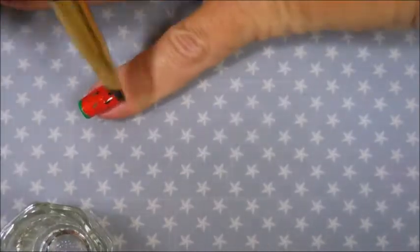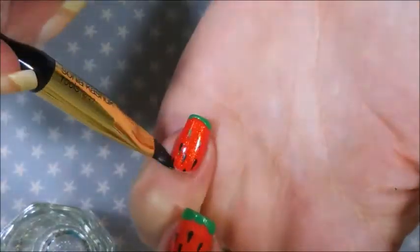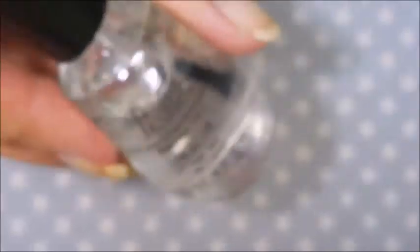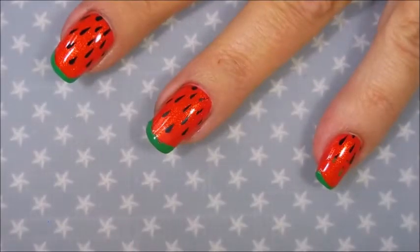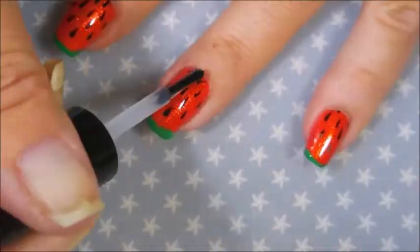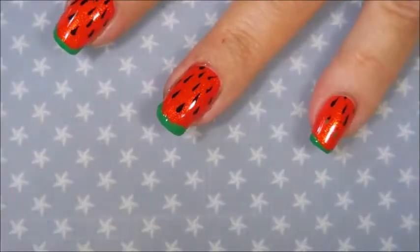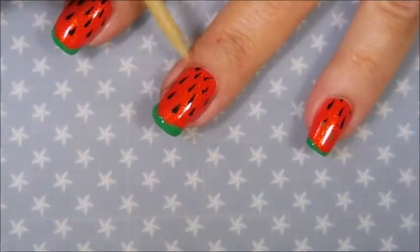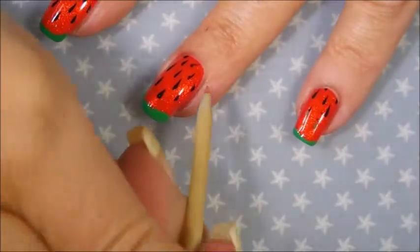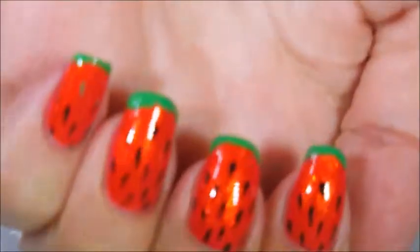Almost done with the cleanup. So there we have it — I'm going to top this off with some Posh Top Coat to seal my design in. Loving it. Got to break out Woody again and do a little bit more cleanup. And there is my manicure.